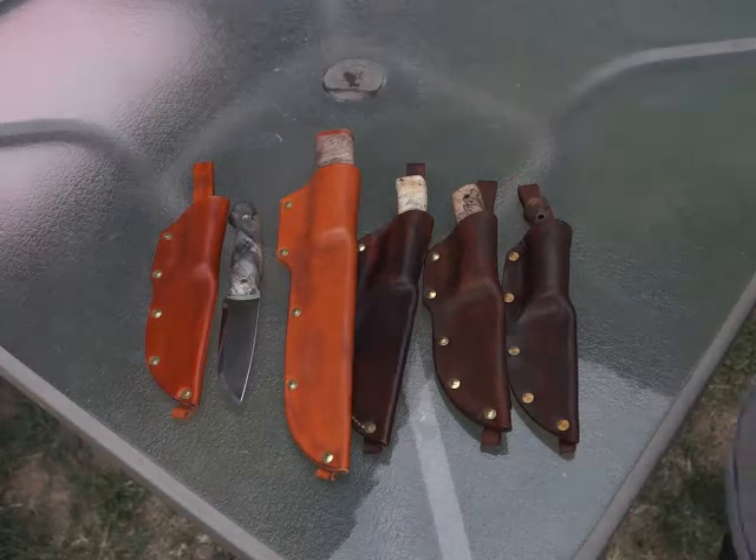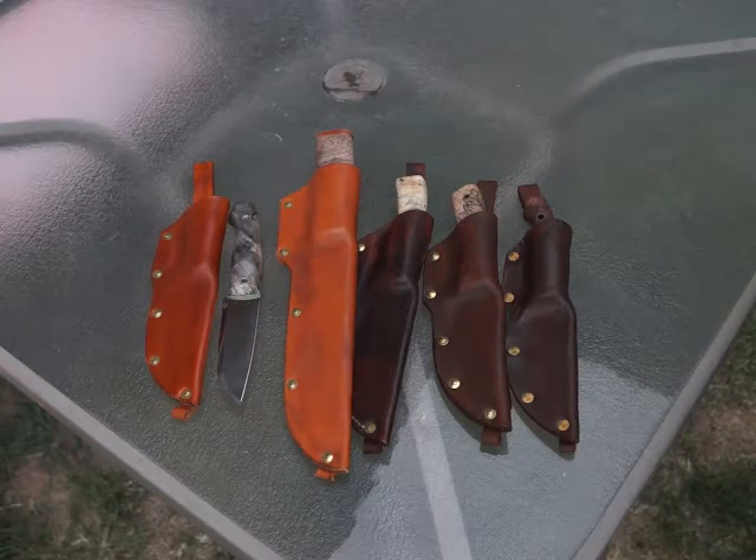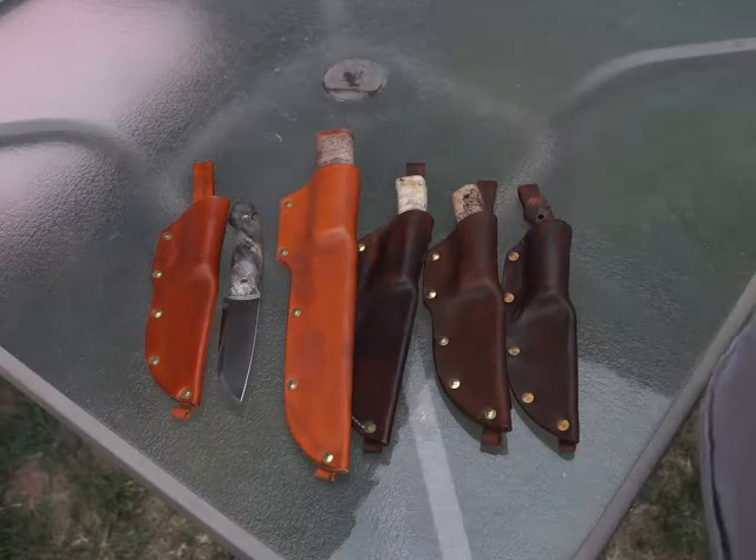Hey there YouTube viewers. It's been a while since I've made a video, but I've got a few custom Helle knives that I've made recently and I thought I'd give you a peek of what I've been doing lately.